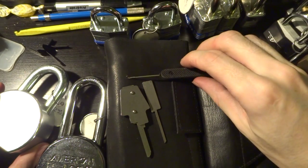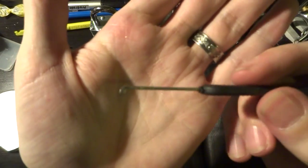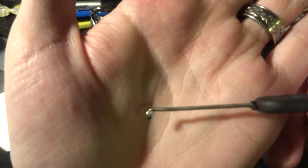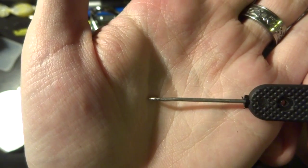Hello again. Continuing with the theme of bypass tools that we've been talking about, we have the Peterson American Lock bypass tool.